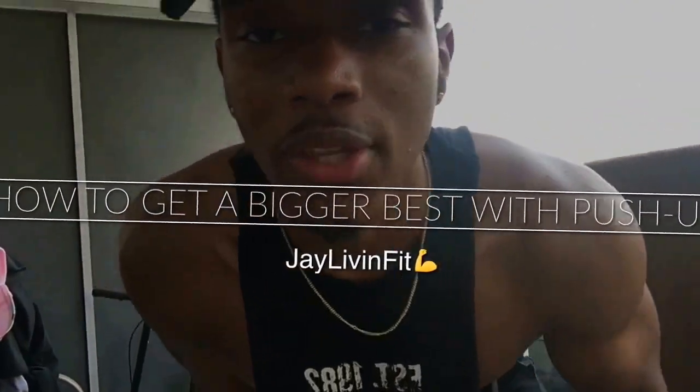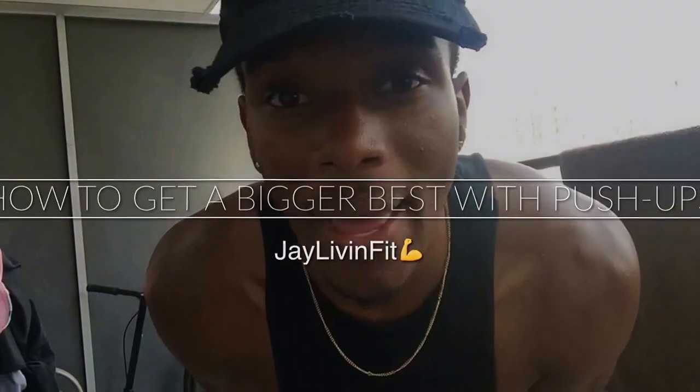Hello, it's your boy J11fit. I am back with yet another video and now it is time to show you how to get a bigger chest with push-ups.